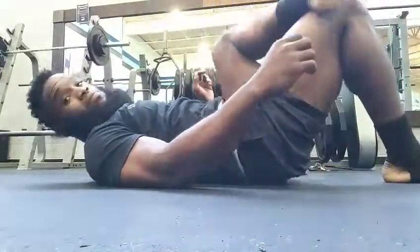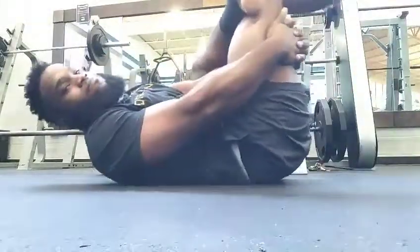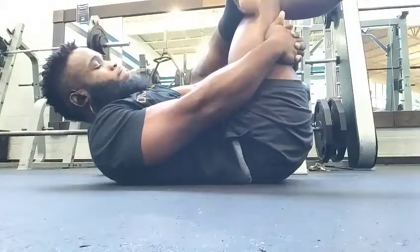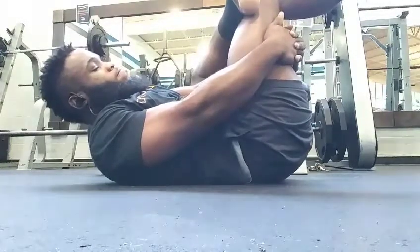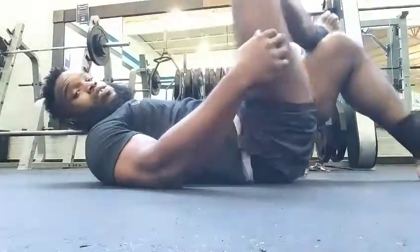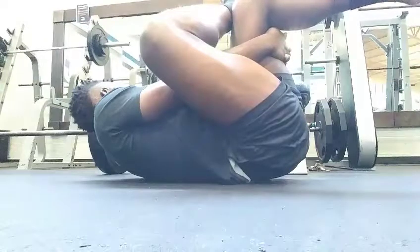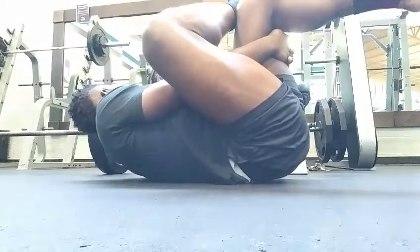This is a good stretch for the IT band — it loosens up the muscles around the IT band and hip flexors. I cross my left leg over my right knee, push my right knee forward, and pull it with my hands as far as I can. You'll feel it in your hip flexors and right on the side of your thigh where the IT band is.